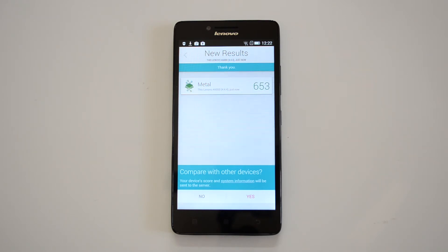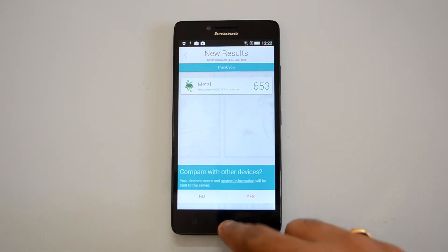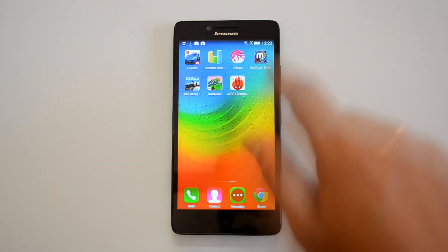The Vellamo Metal result is 653, again a pretty decent score. Now let's finally test the multi-touch capabilities of this device.